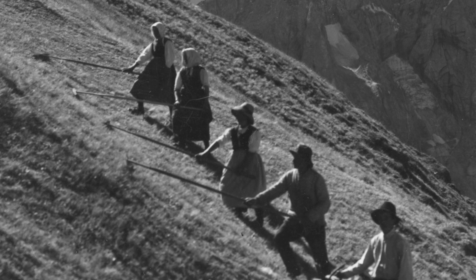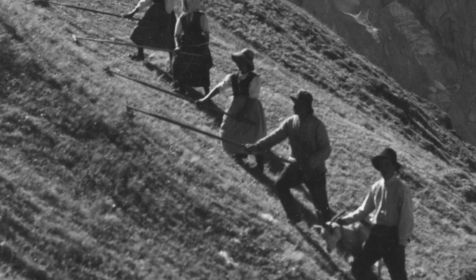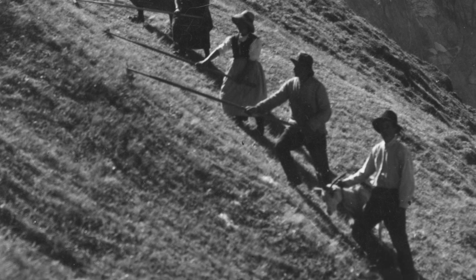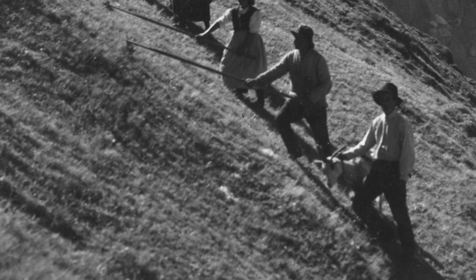Le zone di alta montagna e lontane dai paesi, come quella ritratta in questa fotografia, sono impossibili da raggiungere ogni giorno. Perciò i contadini si trasferiscono qui per alcuni mesi e vi rimangono a prendersi cura del bestiame e dei prati.